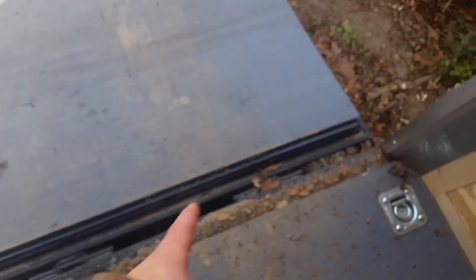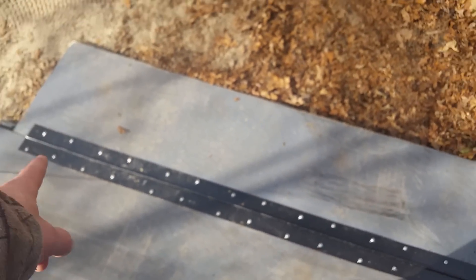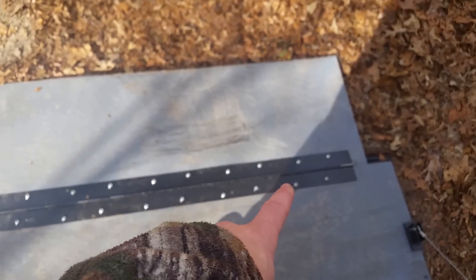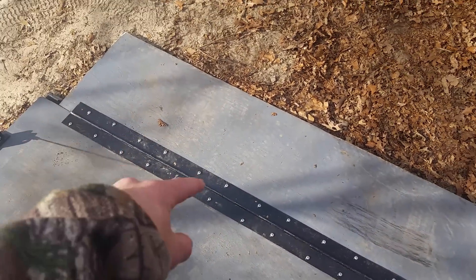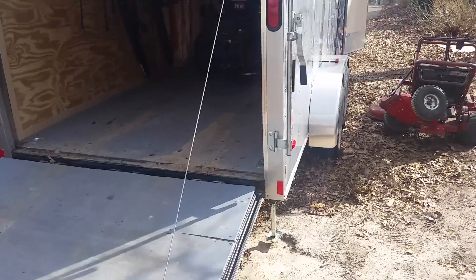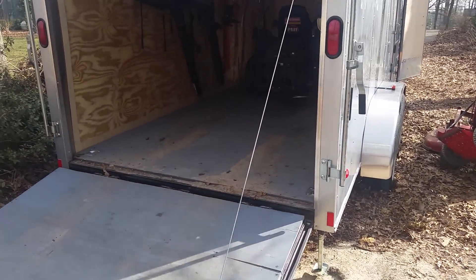I might get the place that I bought the trailer from to wrap this in diamond plate here, and then I might pull this hinge off and get them to wrap that in diamond plate steel and not have this piano hinge on there. But that's that.